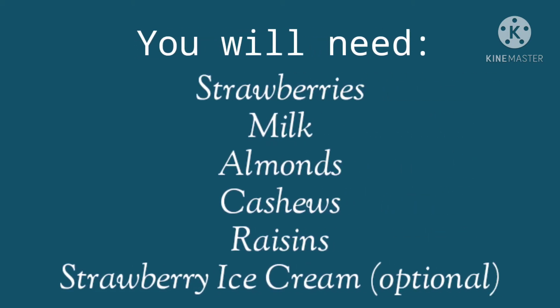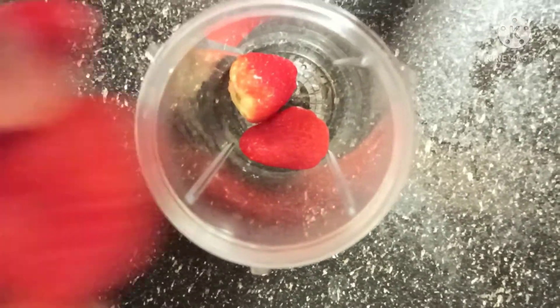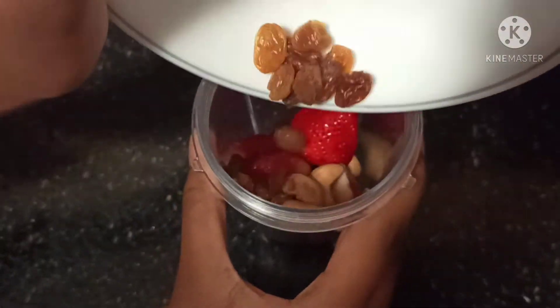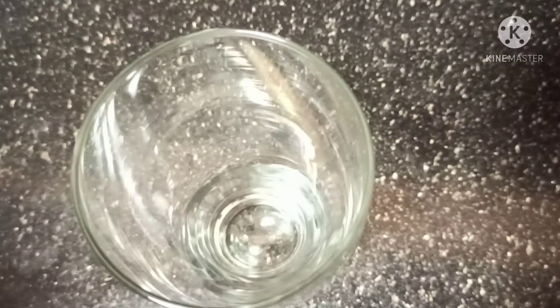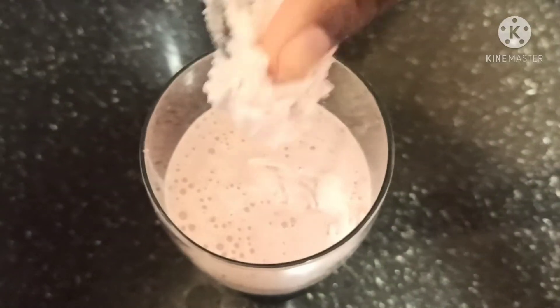Now let's make a strawberry milkshake. These are the ingredients you will need. First, take a blender and add some strawberries. For a nice flavor, add some almonds, cashews, and raisins. Also add one small glass of milk and one scoop of strawberry ice cream. The ice cream is optional but it's going to give a really nice texture to your shake.